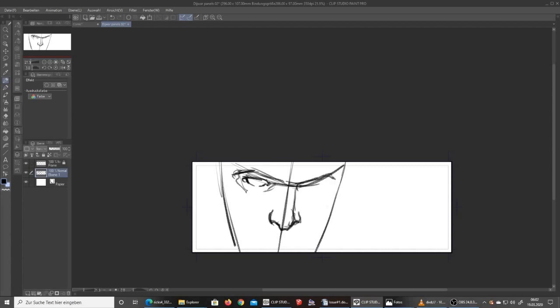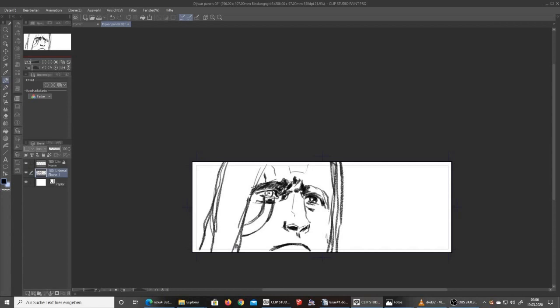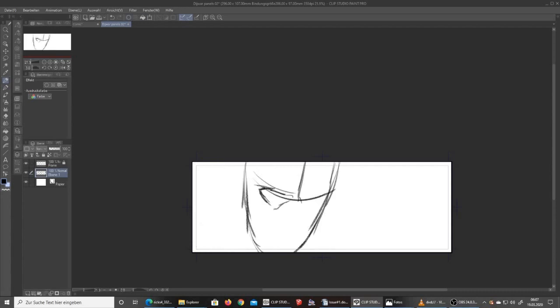Today's video should actually be called 'The Anatomy of Making Something Very Simple Look as Difficult as Possible,' because although the panel I'm drawing looks quite simple, it took me a lot of nerve and time to get to a version I liked. I am trying to draw the face of the main character De Joie but I keep failing and failing — it really made me mad because it's just supposed to be a face.